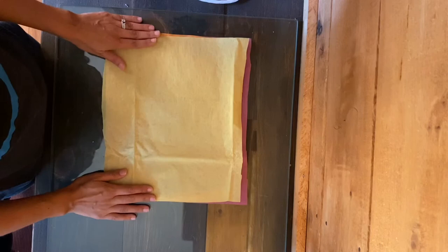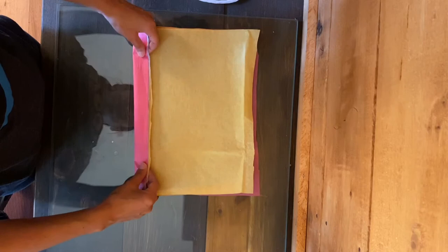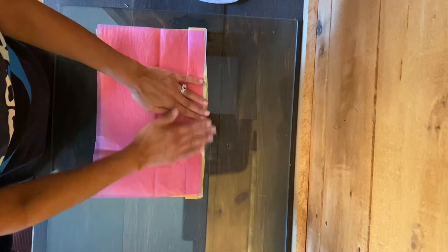Once you've cut your tissue paper and stacked them together, we're going to fold them over a little piece at a time. We'll fold it over once and make a crease, then flip them over and fold the other way. We're going to do this accordion style folding for the entire piece of paper.